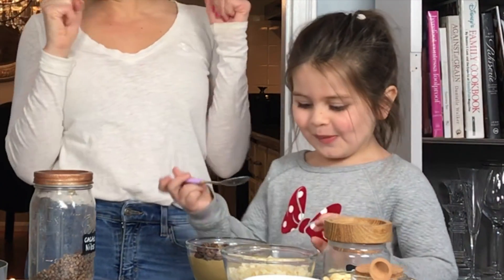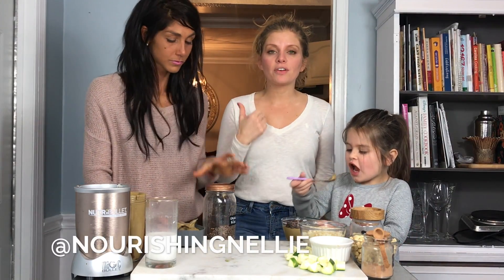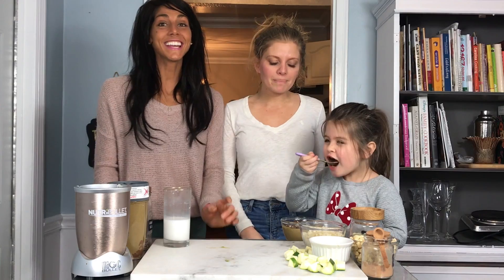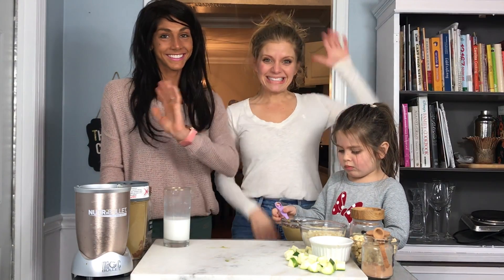Yeah! If you guys are not following Brittany over at Nourishing Nellie you need to be. She's always posting amazing recipes — stay tuned for next time. See ya!